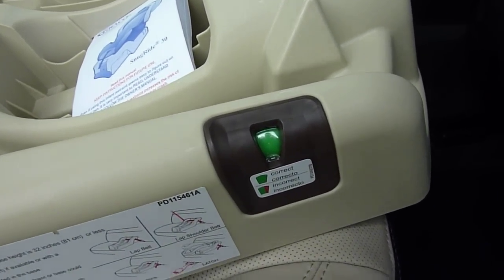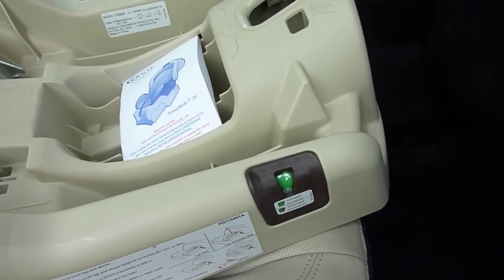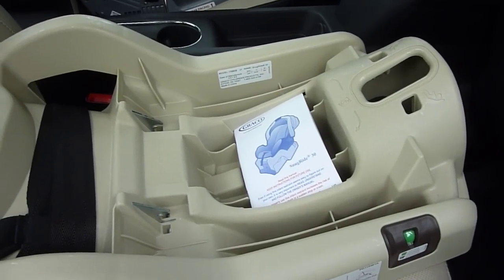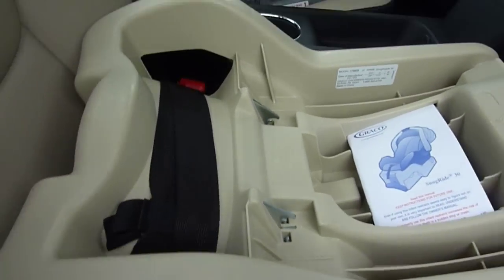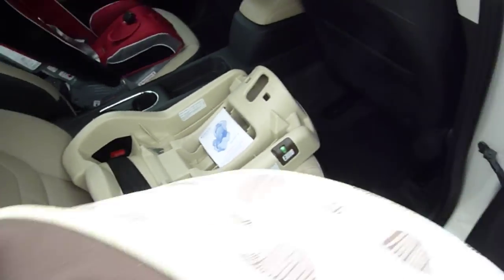This is a very good installation using the LATCH system. There is an angle indicator on the base — green is good, red is incorrect — and you want it in that green zone for newborns to make sure they get the appropriate recline once they are in the carrier.